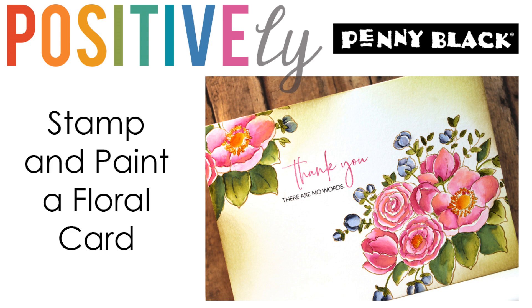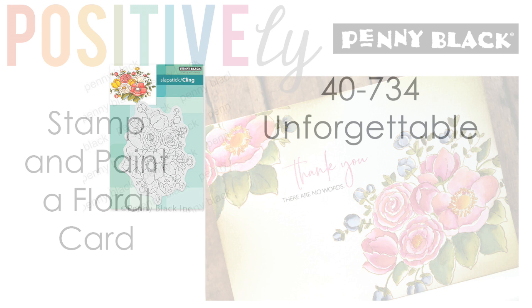Today I'm going to be doing some stamping and some painting using our Cling Stamp Unforgettable. I've used this stamp to make several different cards and it is such a joy to stamp and to color no matter what medium you prefer.